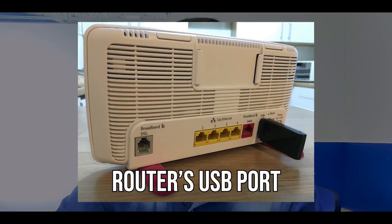Today we are going to talk about seven amazing ways through which you can use your router's USB port and make your life even easier. Let's start with the first one.